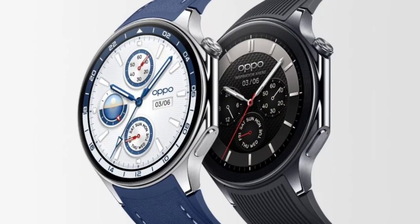Nonetheless, thanks to the combination of two operating systems, the Oppo Watch X offers a battery life of up to 100 hours. It takes around 60 minutes to fully charge the device.